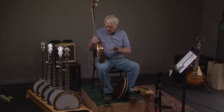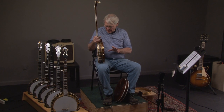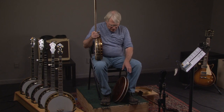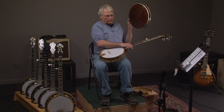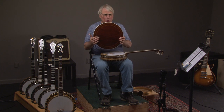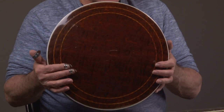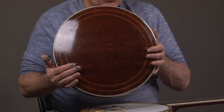So beautiful — 100% original every part. It's exactly what you want. Let's look at the resonator. Once again, original finish. The serial number of the banjo is in great condition.